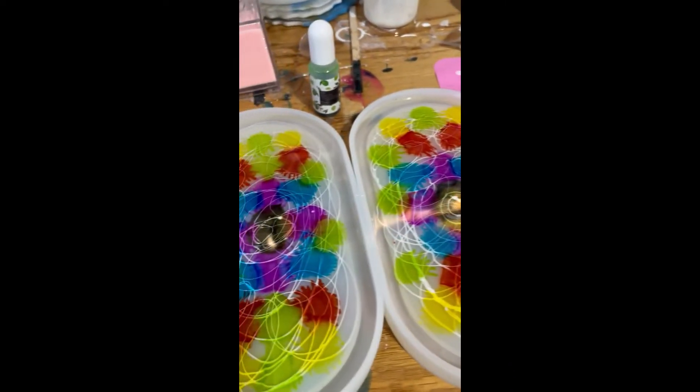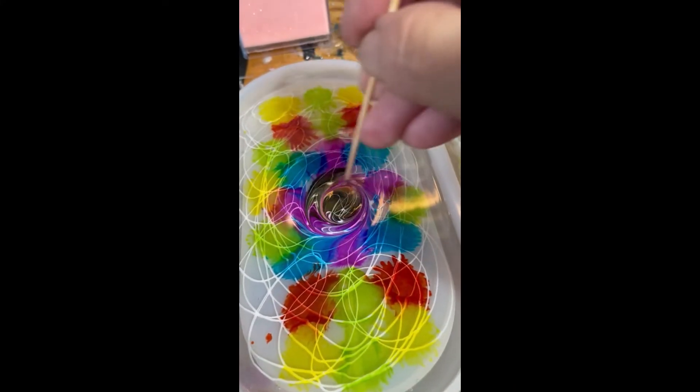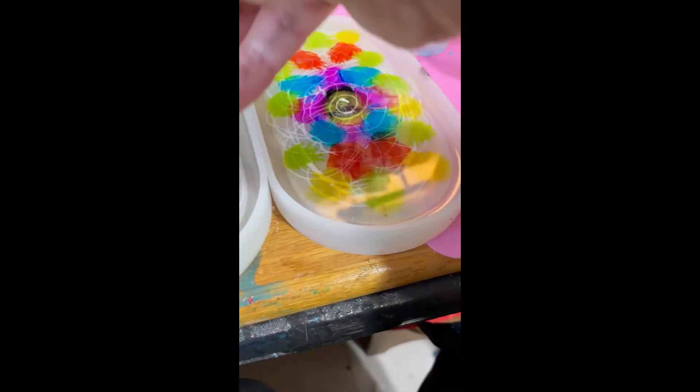We had some messes happen, but I've dealt with them. So now what I'm going to do is take my toothpick and do some swirling here — it really makes a difference. I'm just going to kind of go in this direction. I don't want to overdo it.